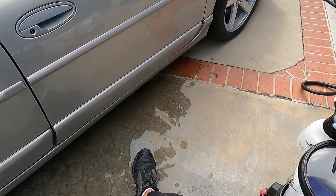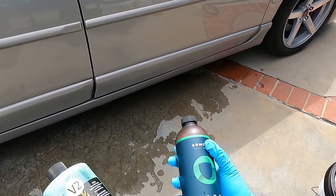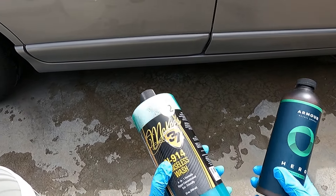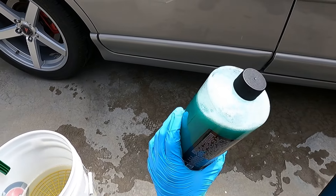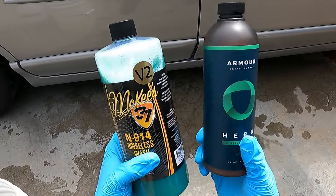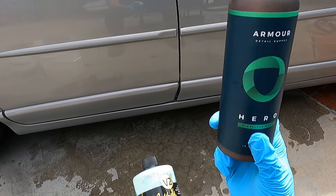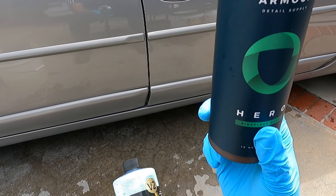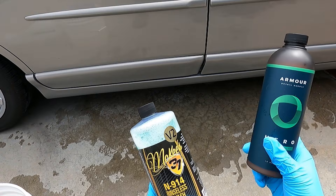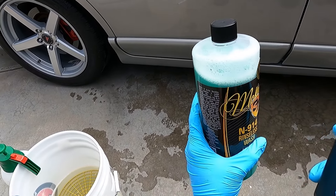So that's pretty much it between the two. I just want to showcase these two products side by side because people have been asking which one is a better choice. If you already have N914 version 2, I'd say just use it up and then maybe give Hero a try later. Or if you want to have both side by side, pick them up and compare them yourself. Hero gets the edge in terms of lubricity and how it releases dirt from the wash media. McKee's N914 version 2 is definitely a step up from version 1, so it's no slouch either.